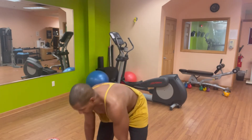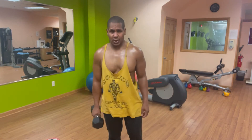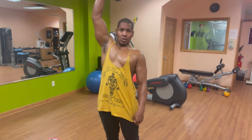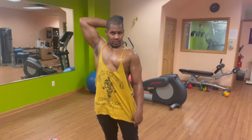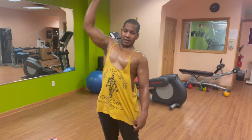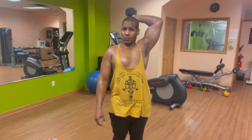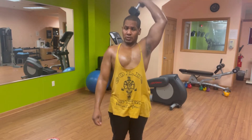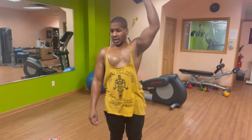Now I'm going to warm up my elbows for the triceps like we did before. I'll take the light weights and just do five reps. Take your light weight, let's go overhead and just do five. I love to warm up the elbows before jumping into the working weight. One, two, three, four, five. Nice and warm.